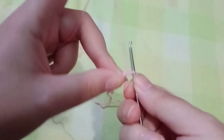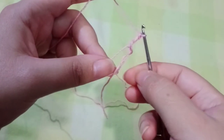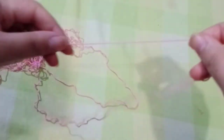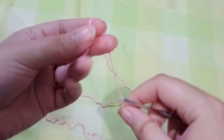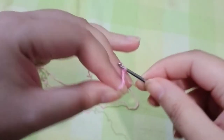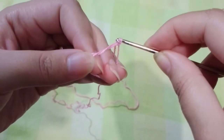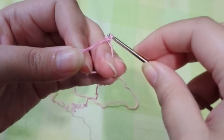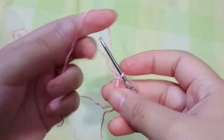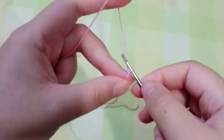Once you make a magic circle, we're going to chain three — one, two, and three. The magic circle can be a little stubborn at times. Once we've secured the magic ring, chain three — that's already secured — chain one, two, and three.